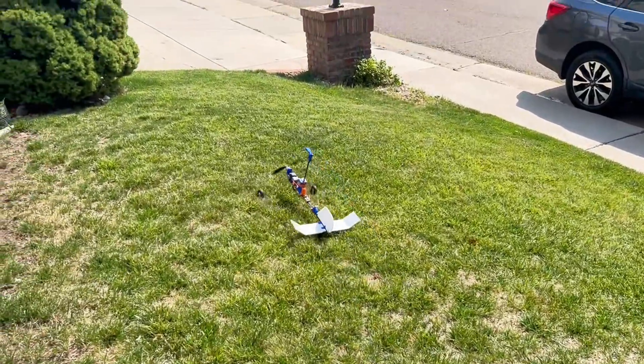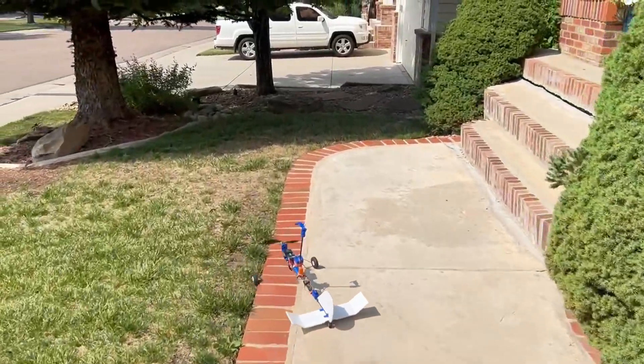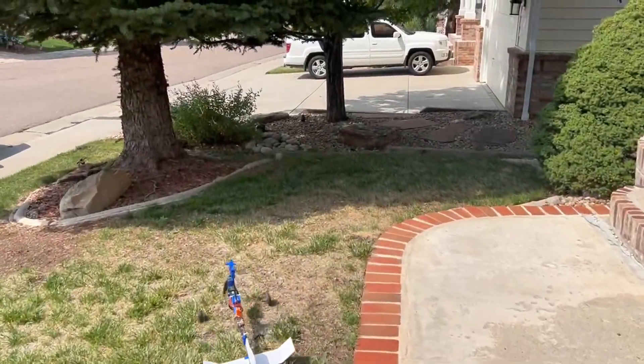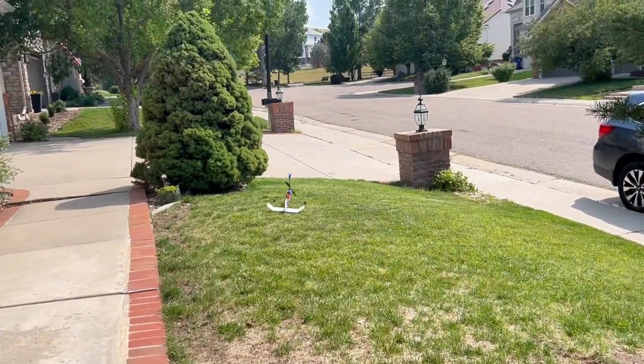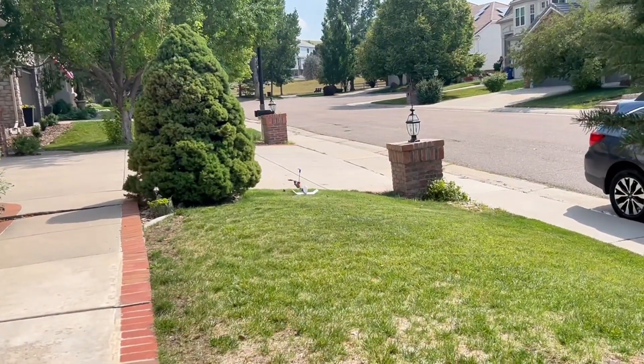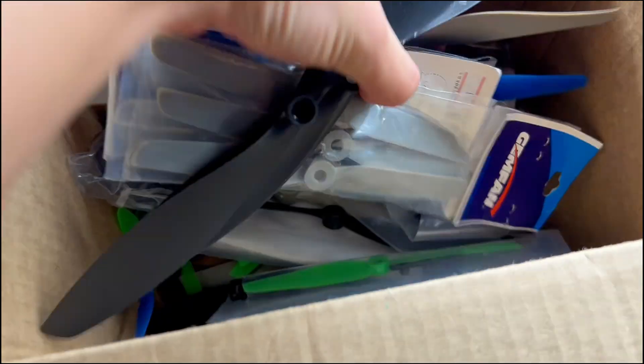I began doing some taxi tests on the grass, though I later decided it made more sense to fly from an actual RC runway. It was a bit shaky, so I wasn't sure about that rotor. One big problem I was foreseeing was that the propeller I was using was way too high-pitched for my 1400 kV motor, and I didn't have other propellers that would work better, so I was expecting some pretty frequent overheating.